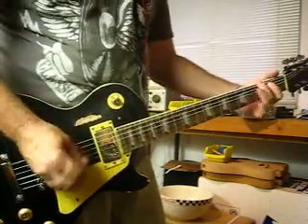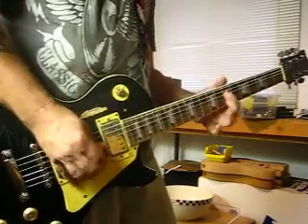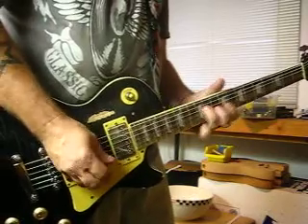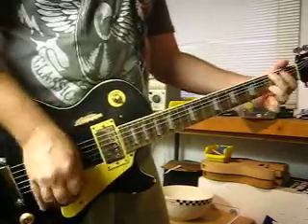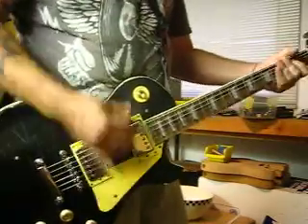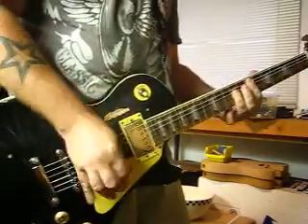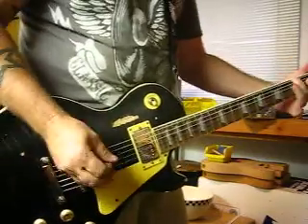And now the neck. Both pickups. Now I'm going to go back down to the bridge. I'm going to crank the gain up to about 60%.